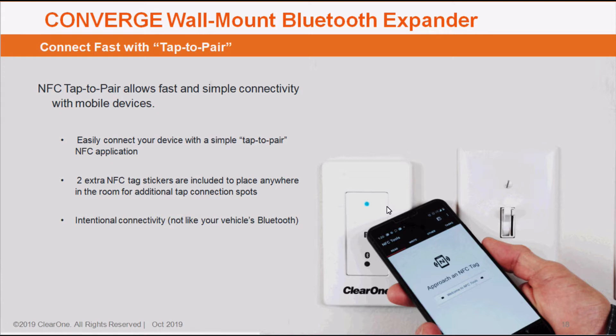In addition to that, we've made this device a little bit different than the Bluetooth connectivity you might experience inside of your automobile. With our module, you have to be intentional in the way that you connect to it. It doesn't just automatically connect when you're within range. You either have to go to your device's settings or bring it up to the module or one of those NFC sticker tags to get your device to reconnect. I'll give you a live demonstration of this in just a minute.